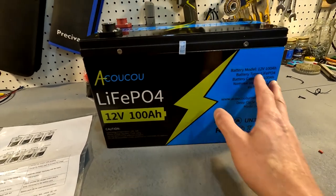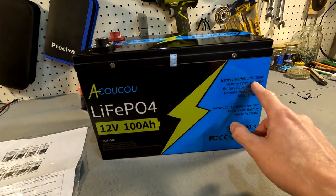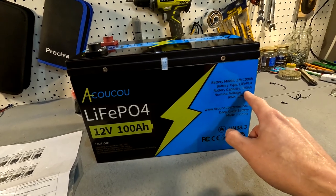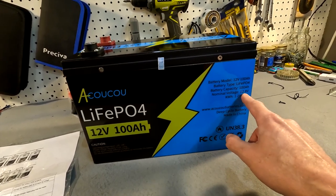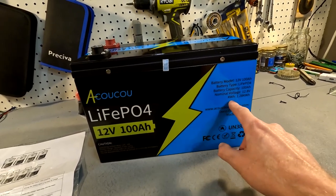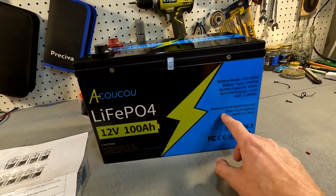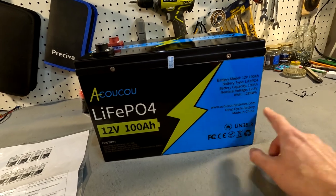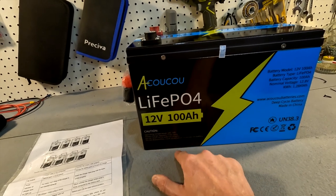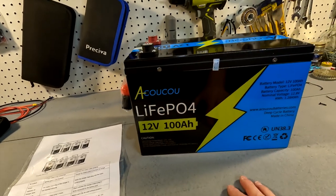I do like how it has a lot of information right on the battery itself. It tells you exactly what it is: a 12 volt 100 amp hour lithium iron phosphate battery. The battery capacity is 100 amp hours, nominal voltage is 12.8 — which is typical for these 12 volt batteries — and it tells you the total kilowatt hours, which is 1.28 kWh. It also gives you the website, notes it's a deep cycle battery made in China, and includes cautions: charge regularly, do not short circuit, do not disassemble, crush, puncture, or incinerate the battery.